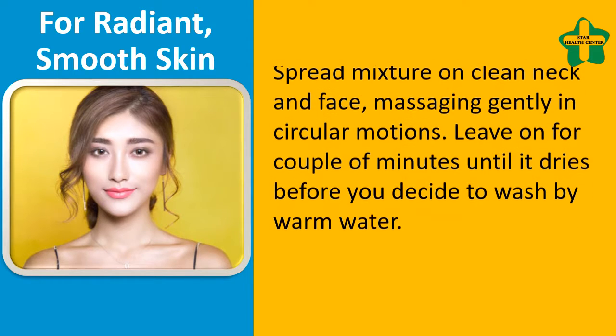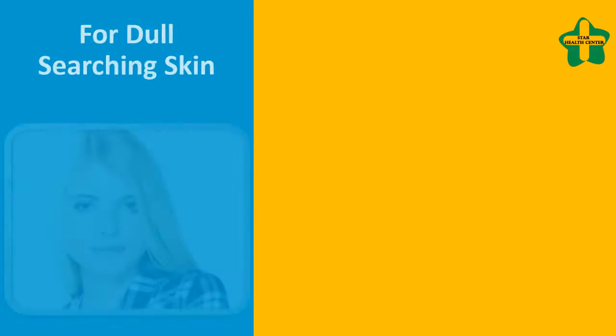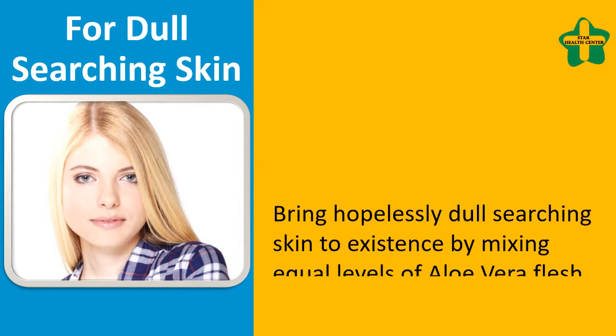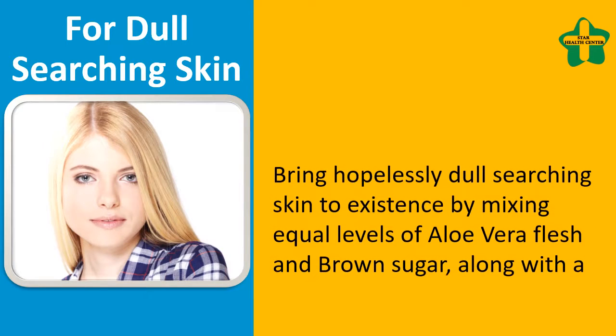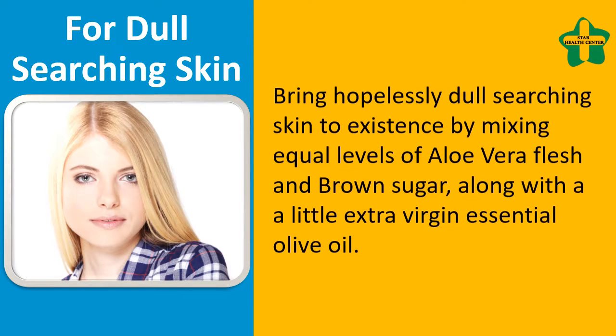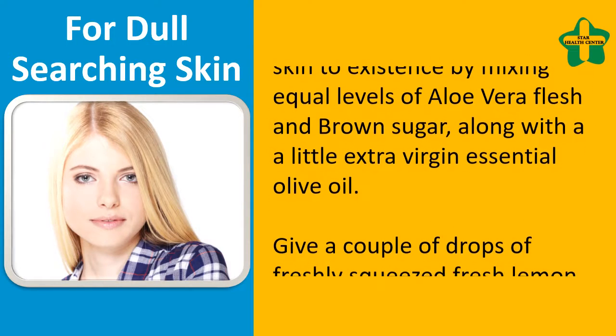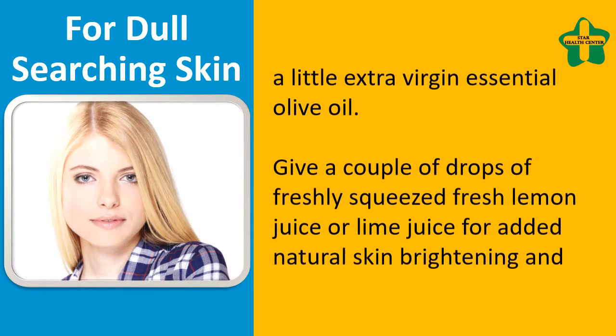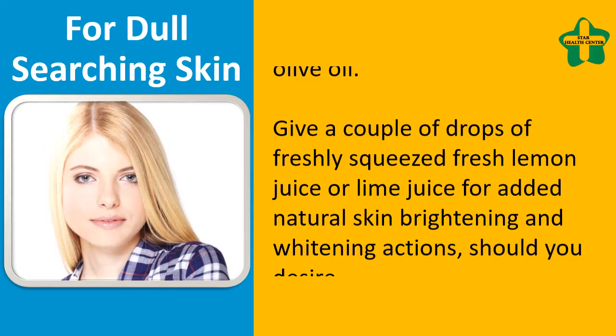Before you wash off with warm water, for dull, lifeless skin, bring hopelessly dull skin to life by mixing equal amounts of aloe vera flesh and brown sugar along with a little extra virgin olive oil. Add a couple of drops of freshly squeezed lemon juice or lime juice for added natural skin brightening and whitening.